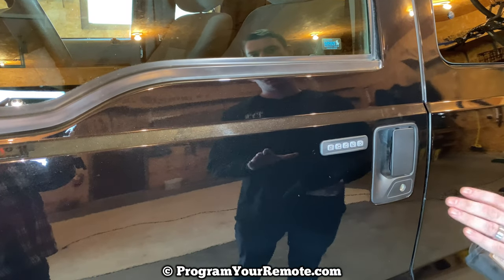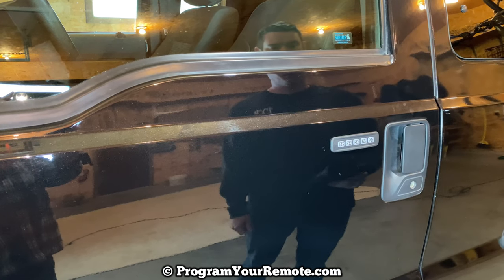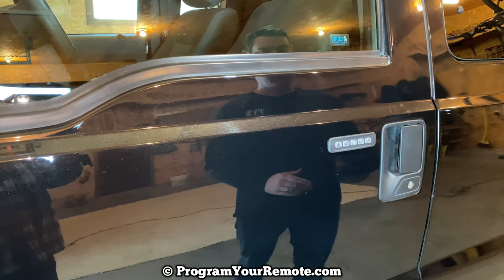In a couple seconds, the door lock should cycle, indicating the code has been programmed. Heard it cycle there. And that's it — that should be programmed.